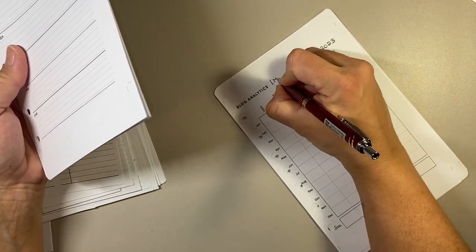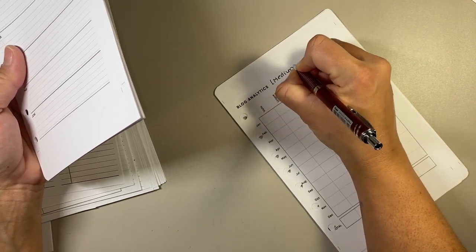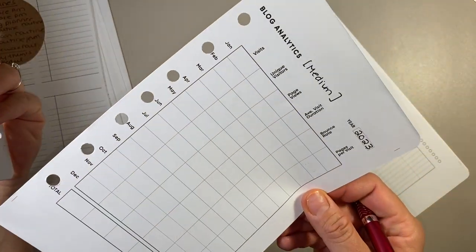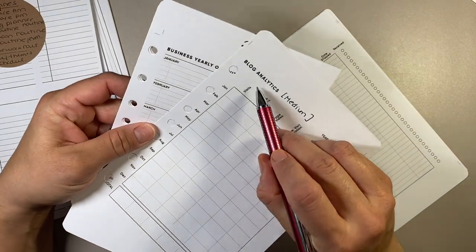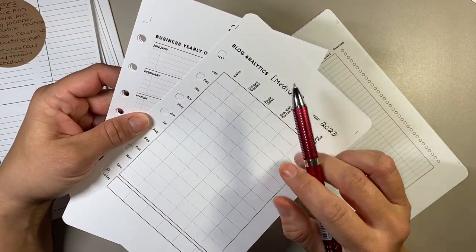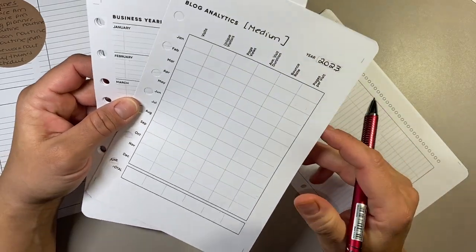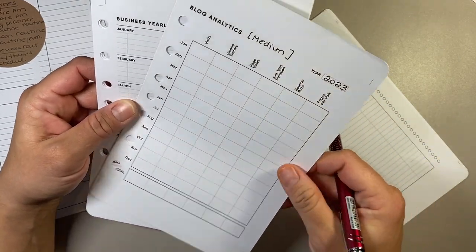I'll put Medium here. Some of these topics I change, but I won't do that until I'm ready to use it. I think visits and then one-time would be like followers and stuff like that — I just wait it out and rewrite it in.